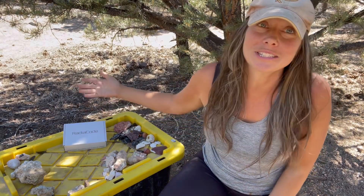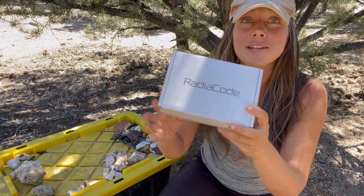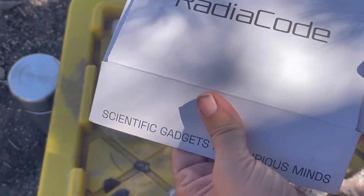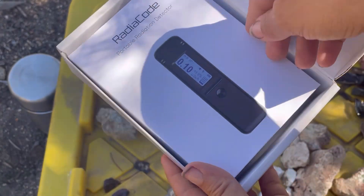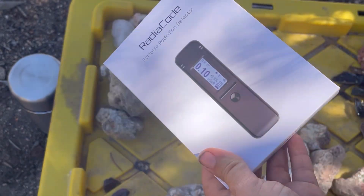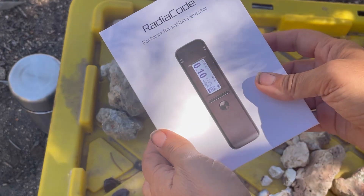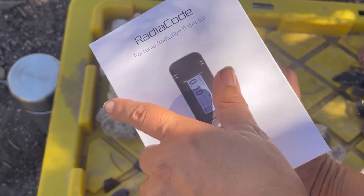Welcome back to Let's Go Geo! Today is very exciting — we have a new gadget to play with. It's always exciting when you're a rock hound because we love our gadgets. This was sent to me by RadioCode, so we get to try out this new gadget. This is a scintillator, basically a fun little gadget that will help us with radiation detection. I'm just getting it, so I'll take you along for the unboxing and tell you a little about it. In the future we'll also do some more demos — I've got some samples and some cool spots to take this to.